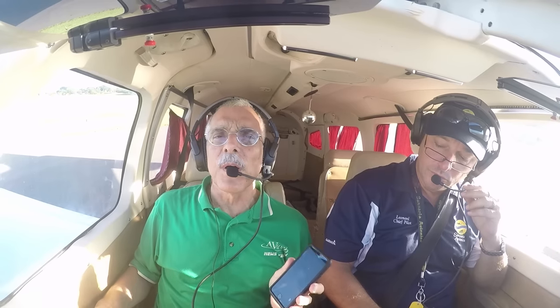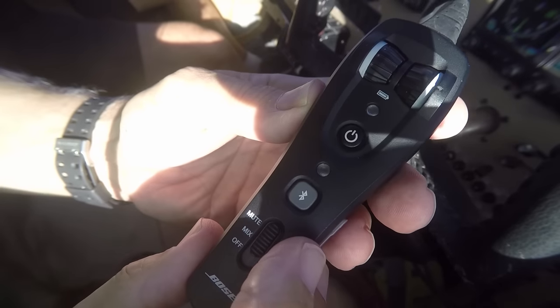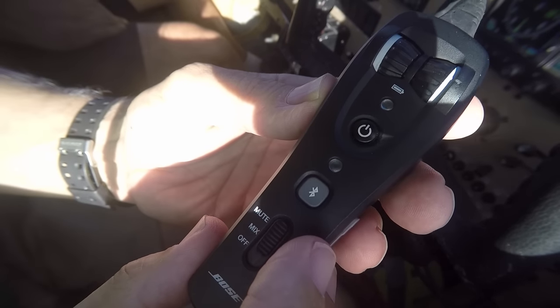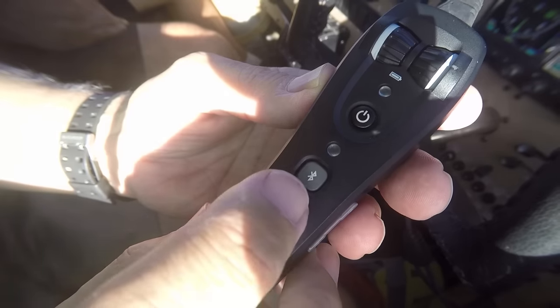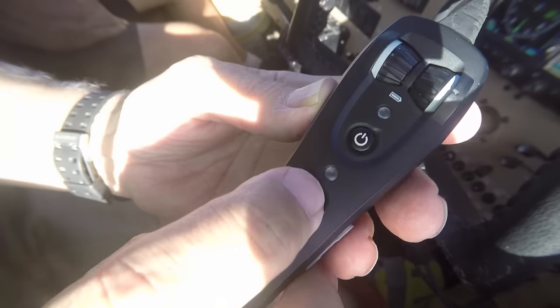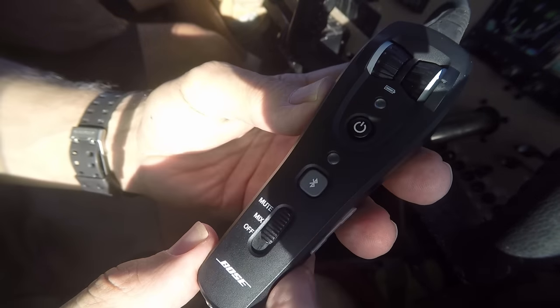The A20 offers limited control of a Bluetooth device, and I'll demonstrate that here with my iPhone on the ground. If you have an incoming call, you just press the Bluetooth button once to answer it. You'll hear a beep and then the call will connect. Press the Bluetooth button again to disconnect the call. So let's hear what an incoming call sounds like — you can hear the ringer, and to answer it, just press once.